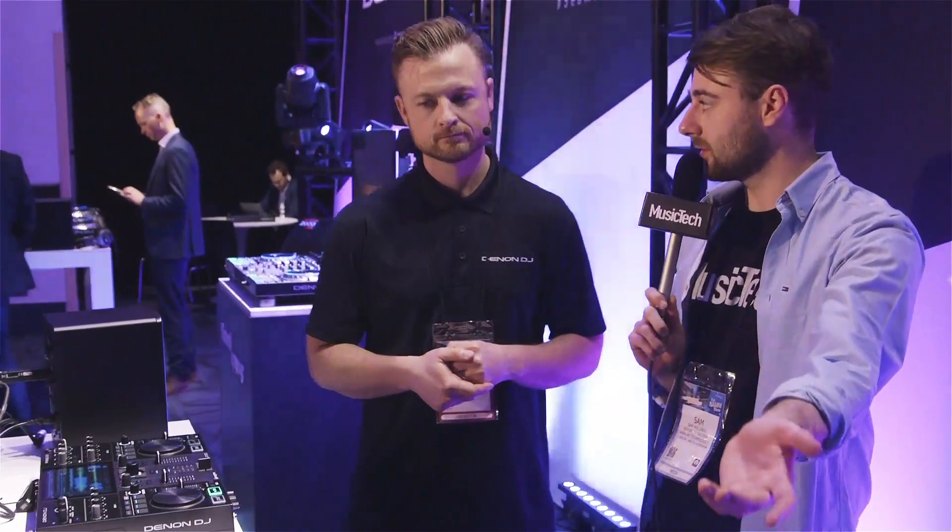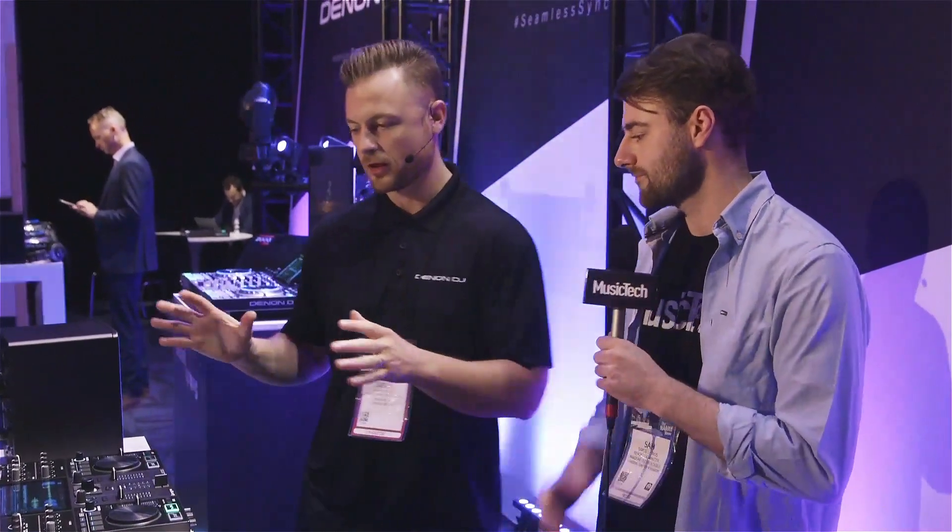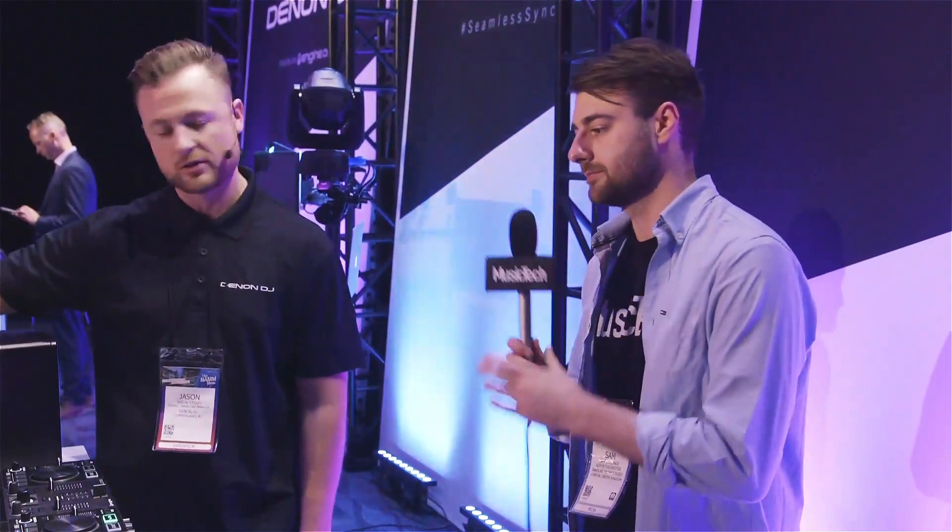The Prime Go will be available in Q1 — February or March — retailing for $999 in the US. The Prime 2 will be available around the same time at $1,399. The SC6000 retails for $1,499 and will be available in Q2 of 2020. The SC6000M with the motorized platter retails for $1,699, also available in Q2, along with the X1850 mixer at $1,099.